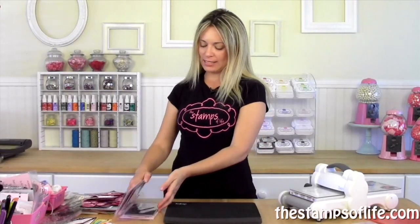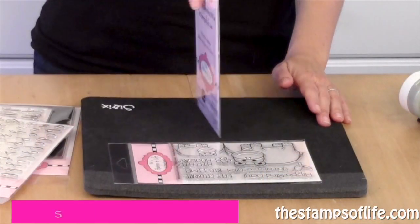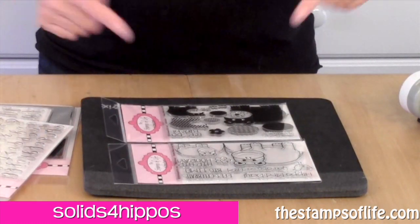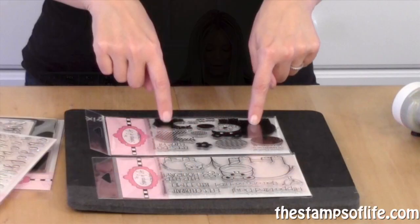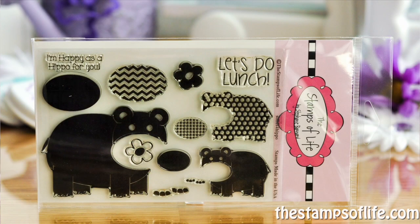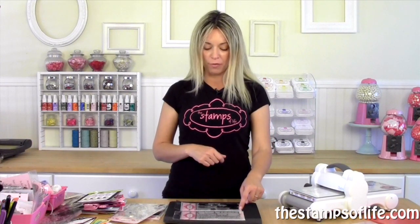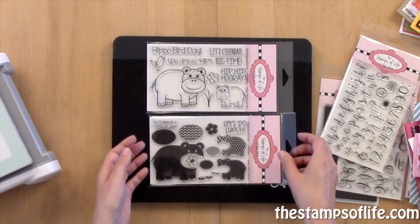The first one is a sample — it goes with one of our club sets. Here's the club set and this is the stamp set that coordinates. It's called Solids for Hippo. You see these and you say, oh I love them, but I wish I didn't have to color them. Well now you don't, because now we have the solids to go in there.